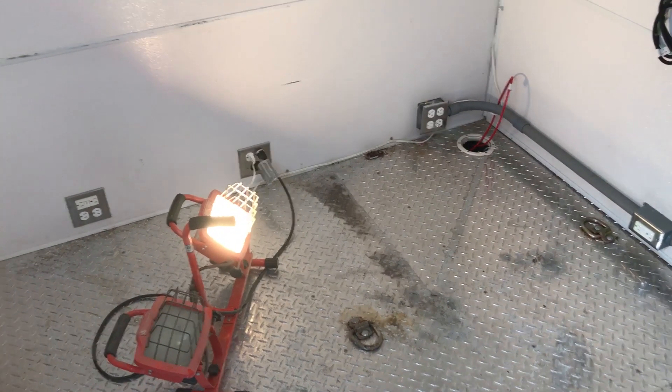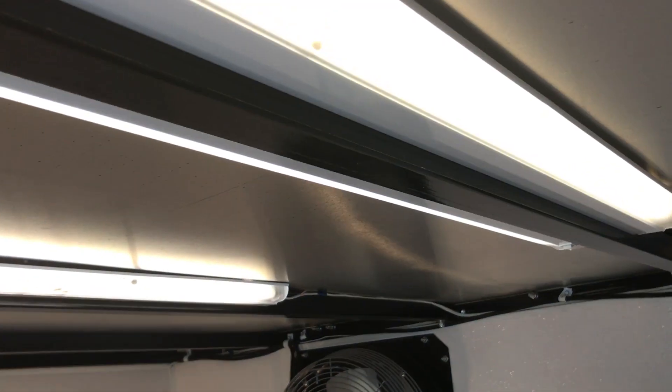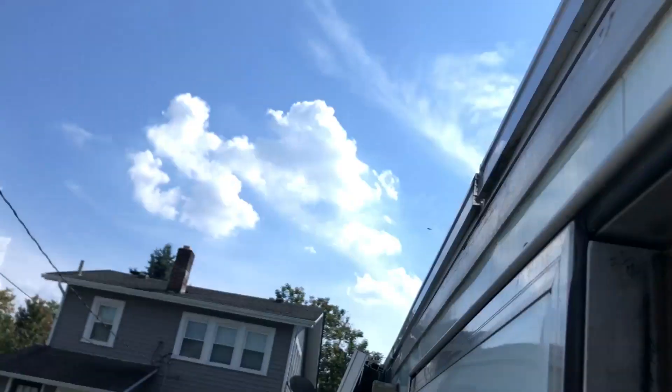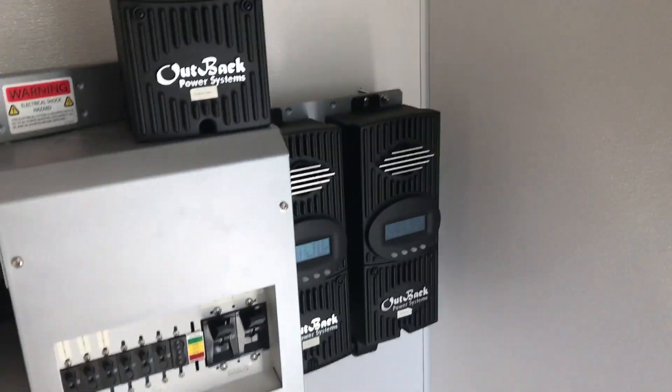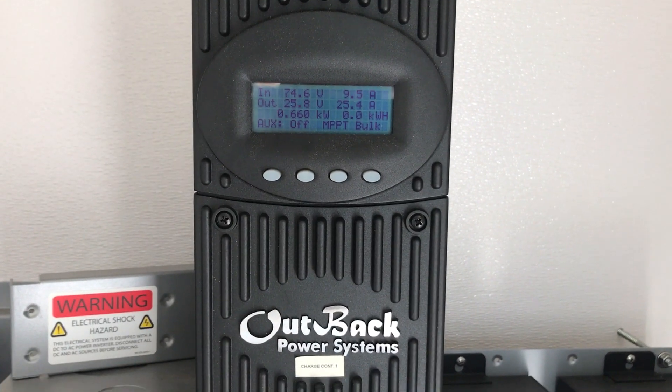All right, so I just plugged that light in — all I had to do was hit the reset switch on the GFCI. These lights are on and that light's on right now; we're just burning up electrons from the sun. Now that I've got a good load on it, you can see that all the charge controllers are doing their work. Yesterday this was the only one that was working — right now it's producing about 10 watts.